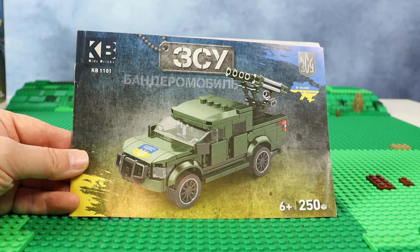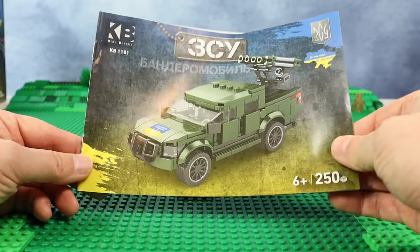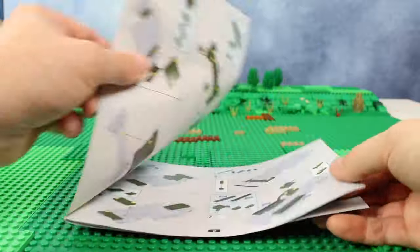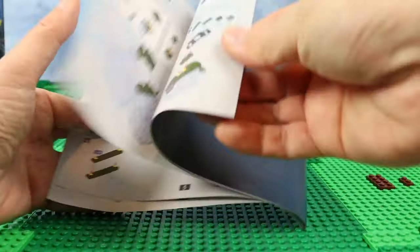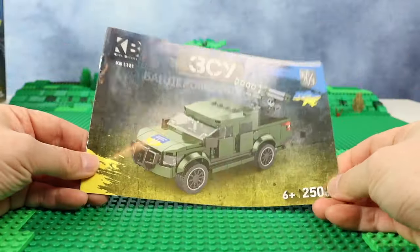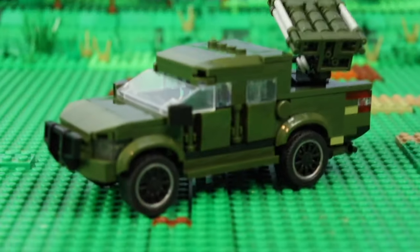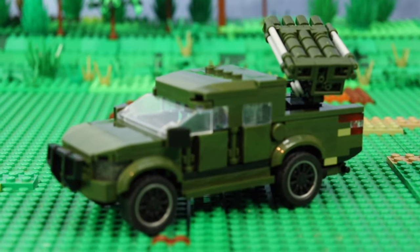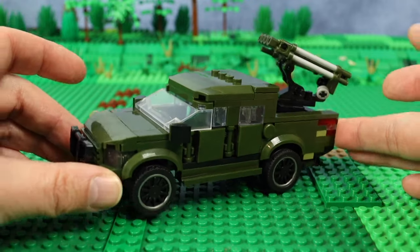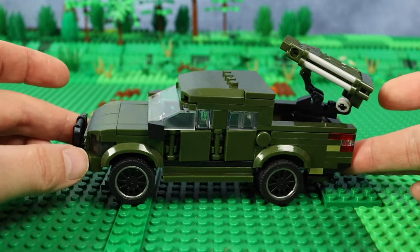Velmax made the design of this set, and when you buy it — if you have the possibility to buy it — you will get a colorful, pretty cool box and a paper instruction with all the steps on how to build it. At the end you get this car. Here it is, already assembled. Let's check this Bandaramobile. First of all, let's thank Kids Bricks and Velmax for making this set in dark green color, which is authentic and pretty cool.